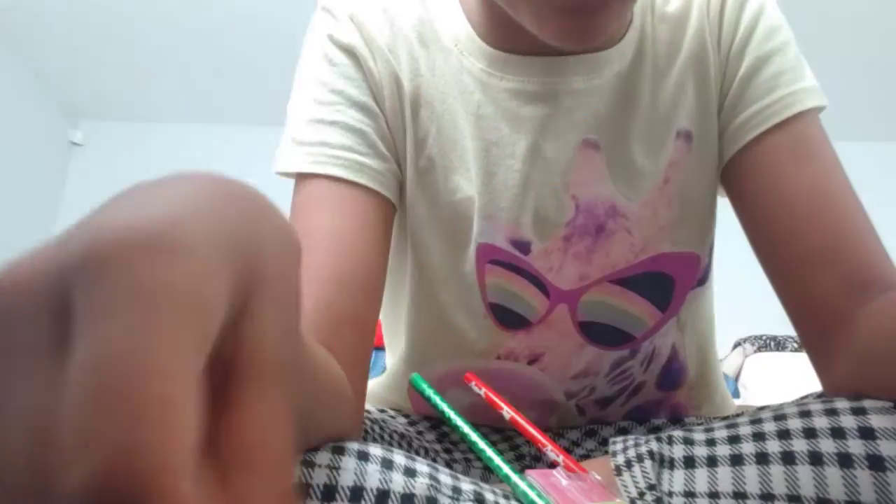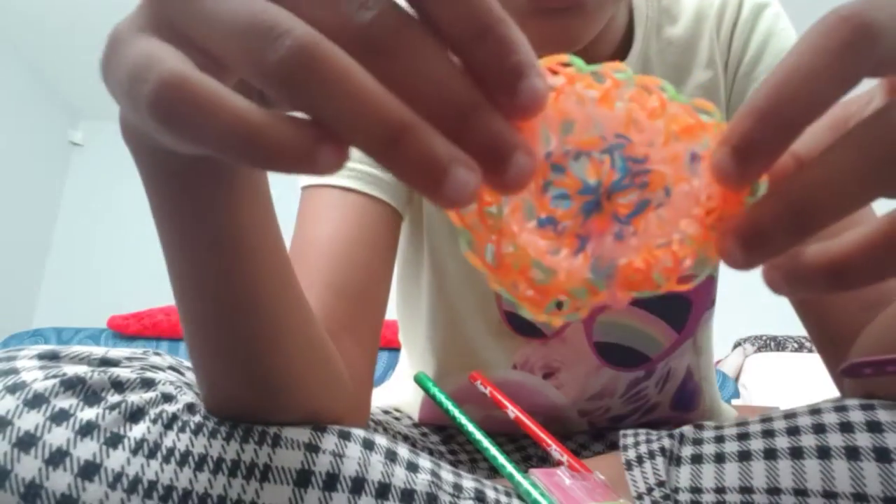Hello guys, welcome to my channel! Today I'll teach you how to make these tiny carpets — as tiny as this little one and as big as this. I'm gonna teach you how to make it.